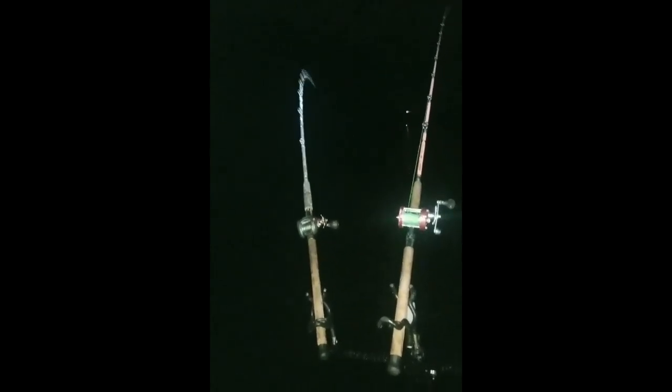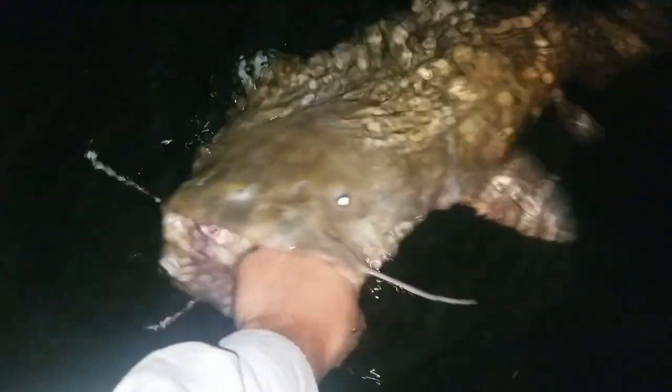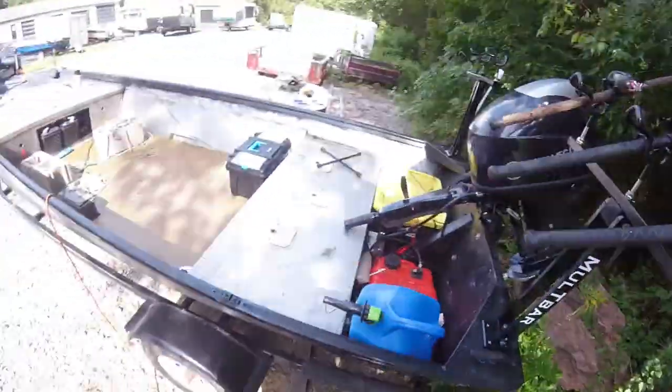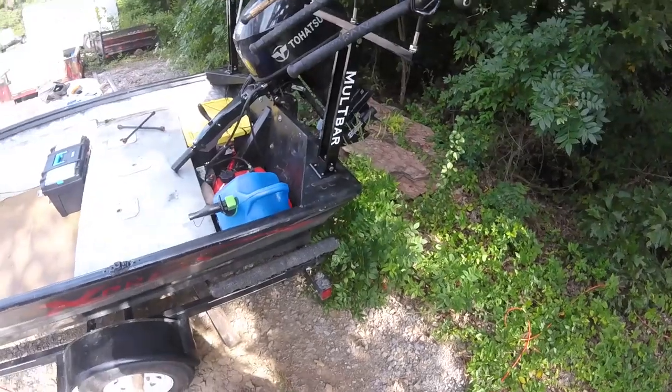Alright, so we're going to do a little bit of a different type of video today. It's going to be a product review.